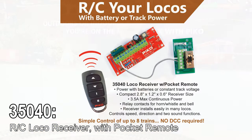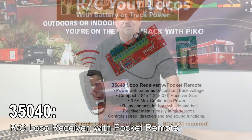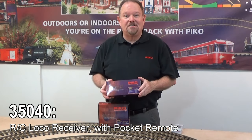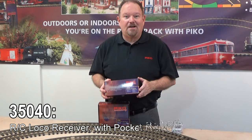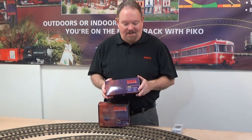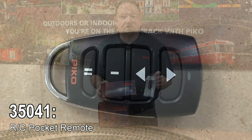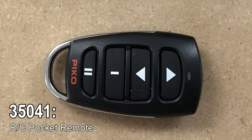It's got three and a half amps of power, so it'll run pretty big locos as well. It can be powered either by a constant voltage on the rails or by battery power, as lots of folks are doing these days — you provide the batteries and the system will run your train. It includes a little pocket remote, and we also offer those separately in case you lose one or need an extra remote for a friend.